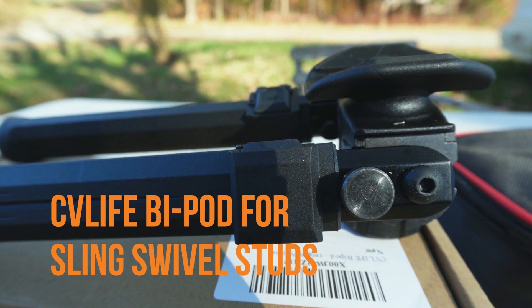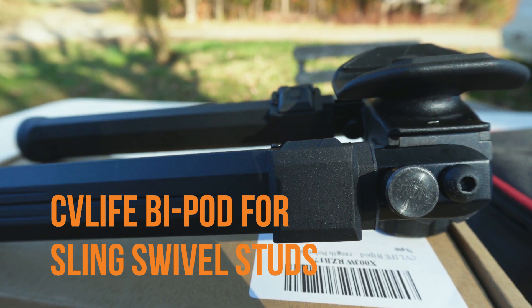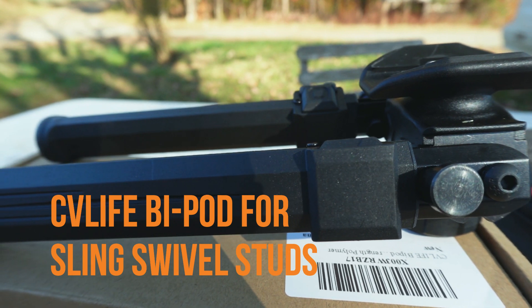What's up guys, hope you guys are doing good. Recently I found myself looking for a bipod for a rifle with traditional sling swivels. I've been using an old Harris bipod for a long time, but it's getting kind of worn out and rusty. So when CV Life asked if I'd like to try out a bipod from them, I said yes, and I'm hoping that I can retire my old Harris bipod.